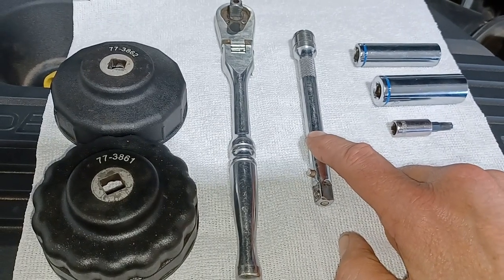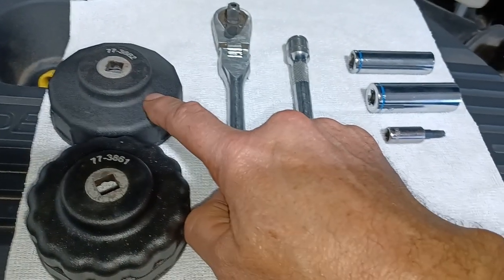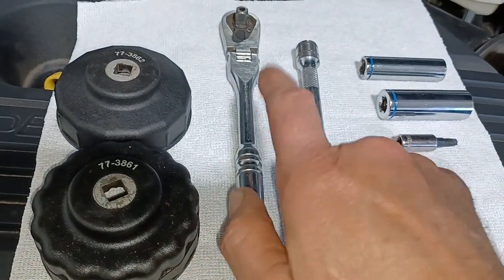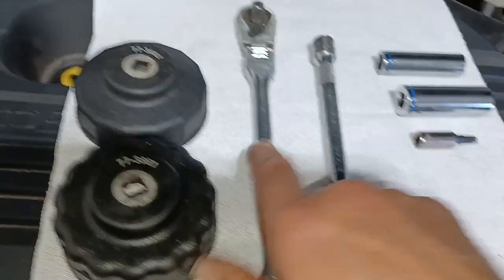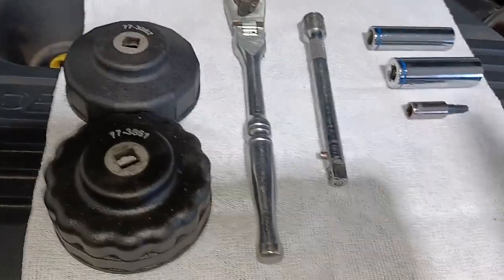You're going to need an extension to get your oil filter wrench up into the oil filter — you could probably reach it without it, but it would be pretty difficult. You'll also need your ratchet and a funnel to get down in there to fill it up with oil. That's all the tools you'll need to do the entire job.